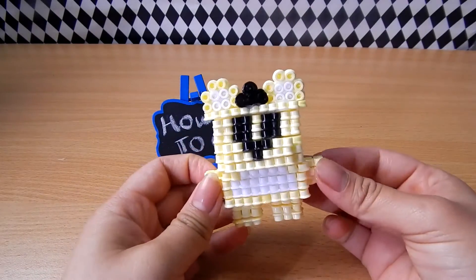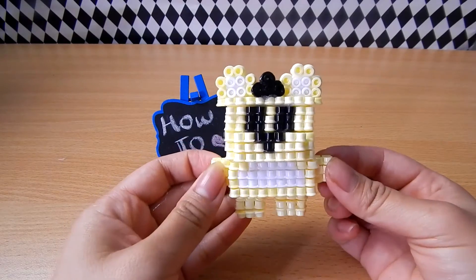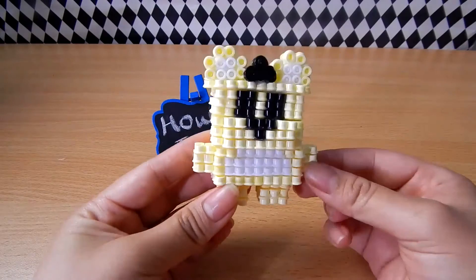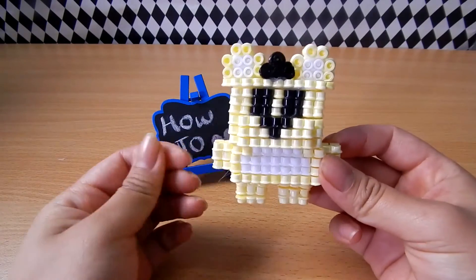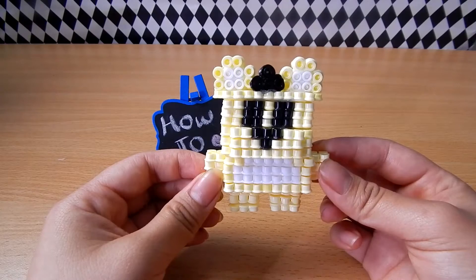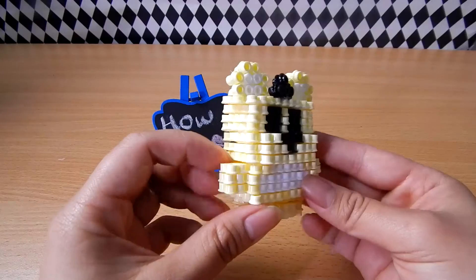This video was inspired by my other 3D Perler bead video on Bonnie, Chica, Foxy and Freddy. A lot of you were asking me to make a tutorial on them, but due to time and budget constraints I can't make them all. But don't worry — templates for those will be on my Phillip Pixie Facebook page, so be sure to check that out and you can make your own. For now, let's focus on Golden Freddy and let's get started.